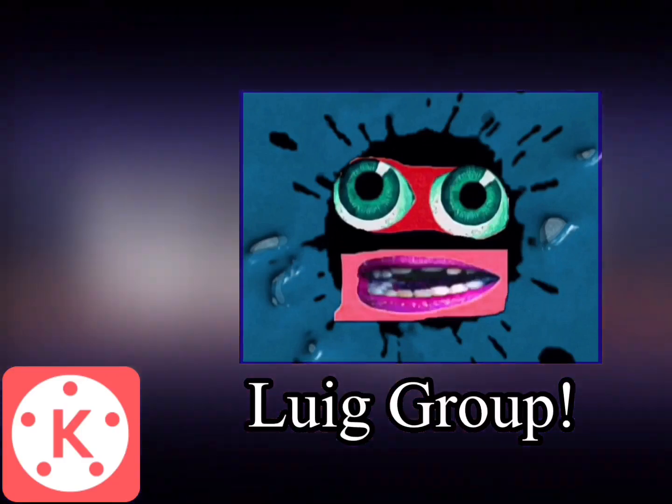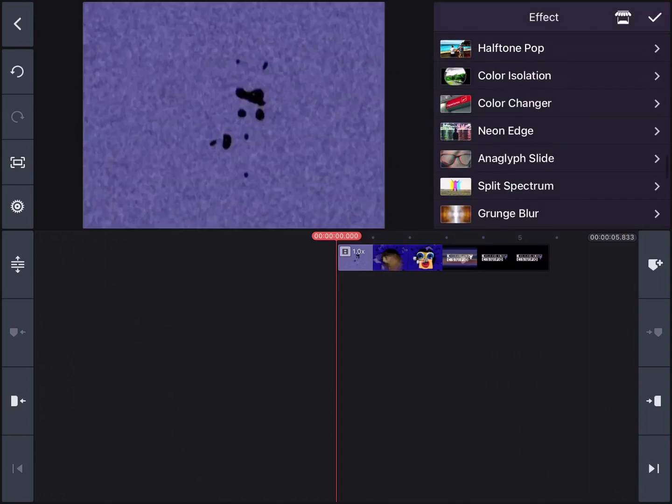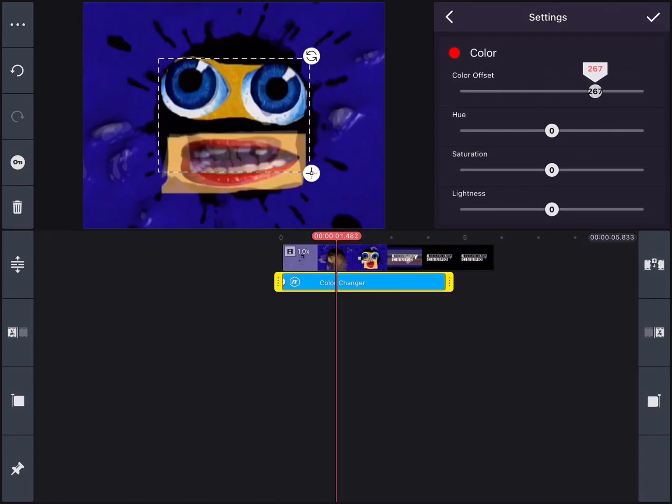How to make the Liwidge Group effect on KineMaster. In order to make the Liwidge Group effect, first, you need to go and grab the color changer effect. Set the color offset up to 360 and the hue down to about minus 50.